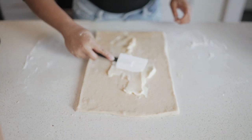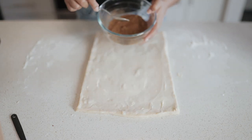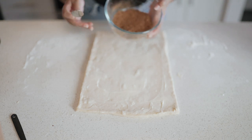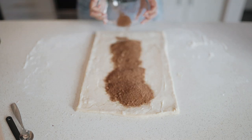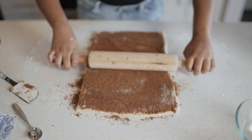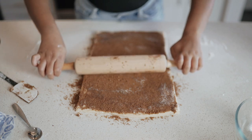Now I'm just spreading out half a cup of softened butter. In this bowl I mixed a tablespoon of ground cinnamon and a cup of packed brown sugar. Now it is time to sprinkle this and spread it out. I'm just going to go over this with my rolling pin to press it in a little bit more.